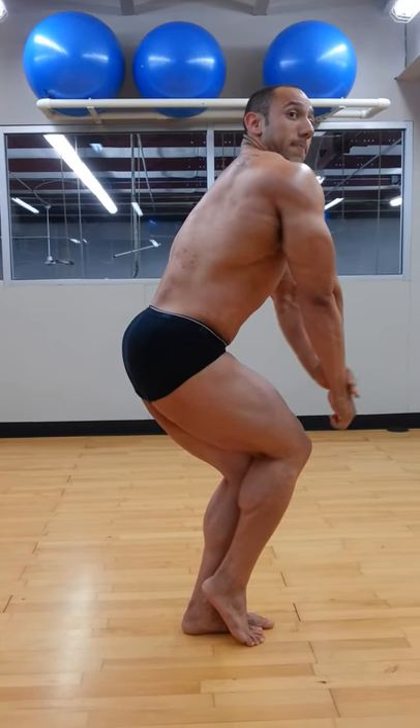Round up. Squeeze the butt. There you go. Hold it.